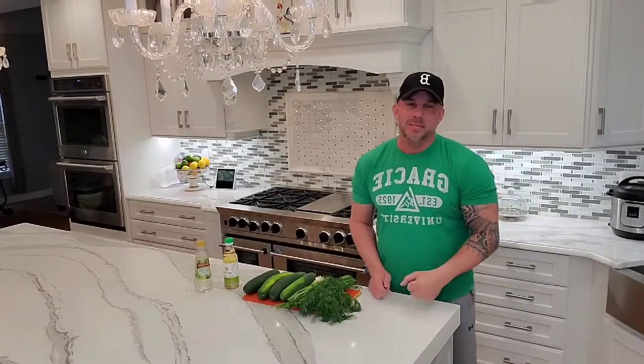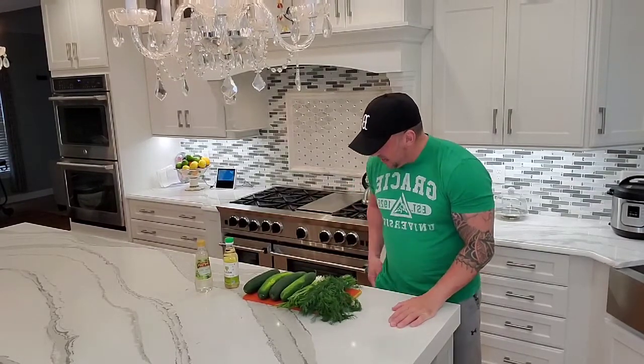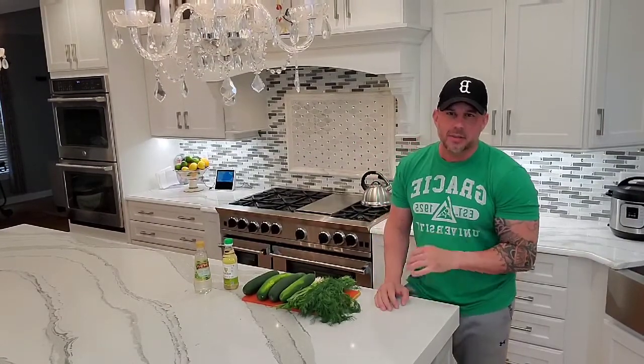Hey, it's Derek. We're back for another episode of Cooking Under Quarantine. Today is going to be one of my summer special sides. This is a cucumber salad that I got a long time ago. It's very light, it's very healthy, and it has a lot of taste to it.